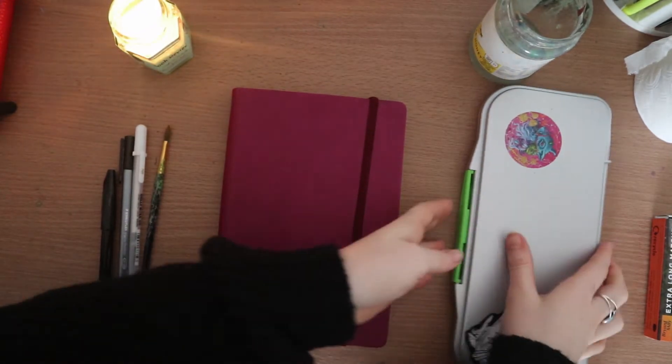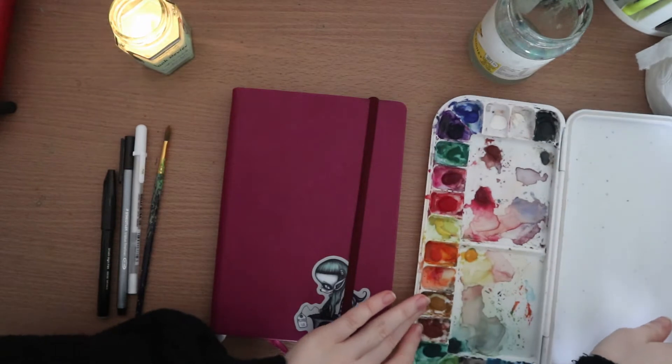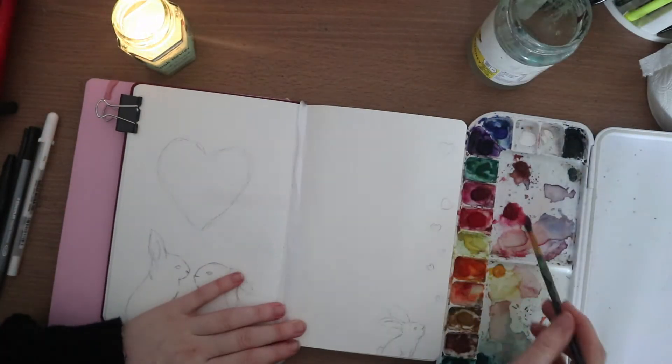For now, the materials that I'm using are the same as my initial setup, which is just some gouache, a white gel pen, a black fineliner, and a black brush pen.